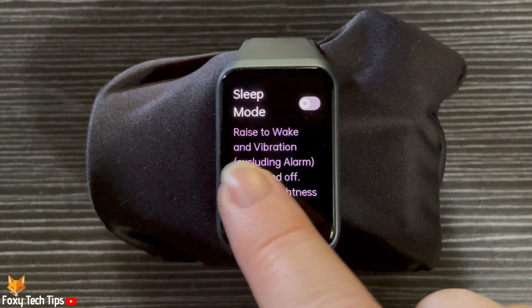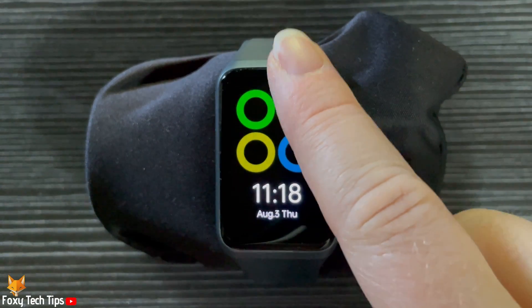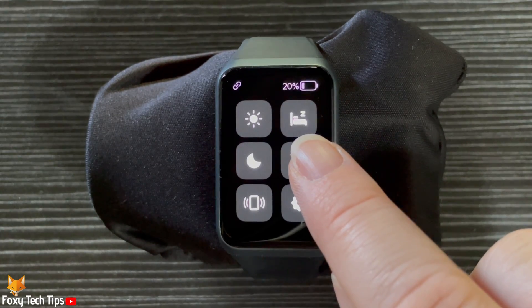You can also turn sleep mode on and off from the control panel. To do this, swipe down from the top of the screen to open the control panel, then tap on the bed icon.